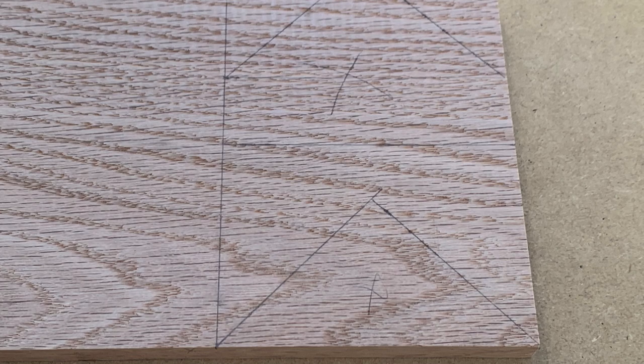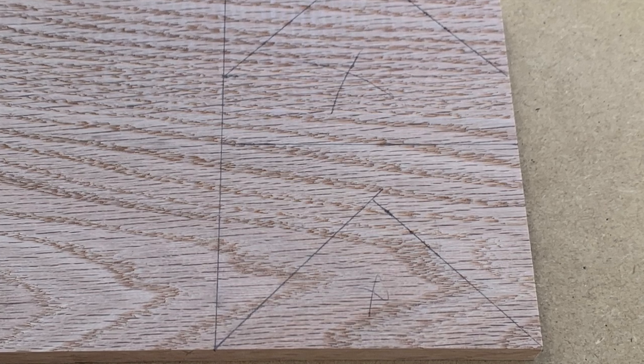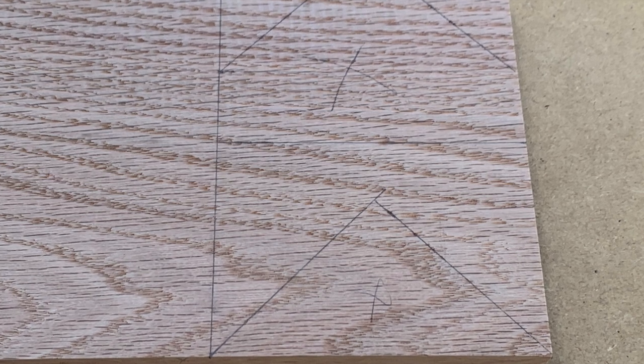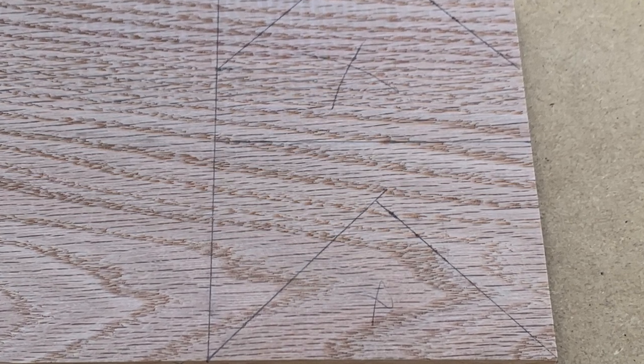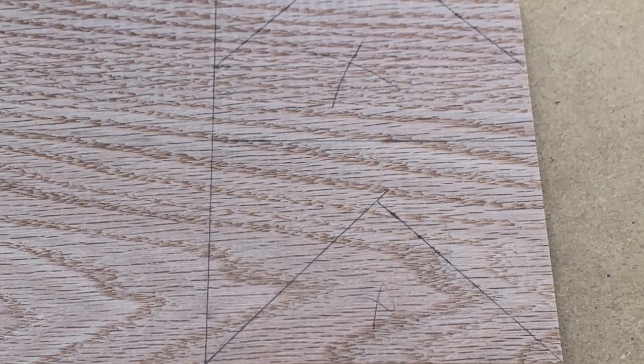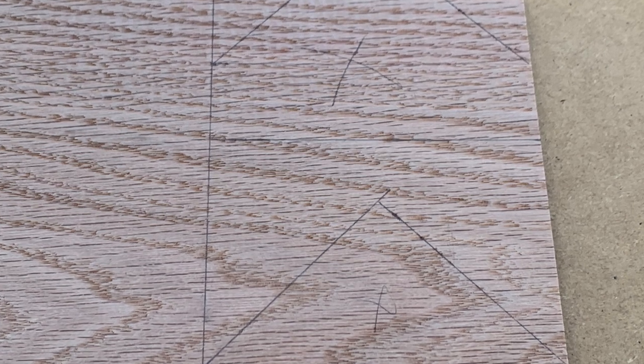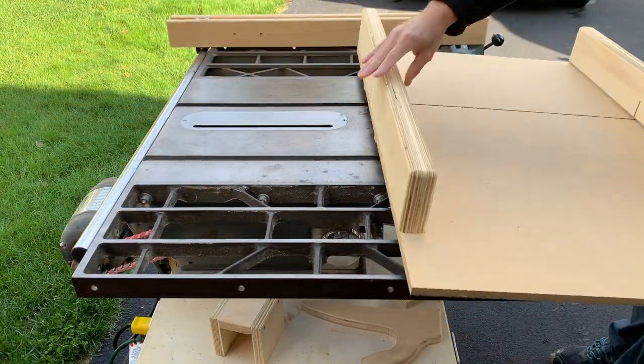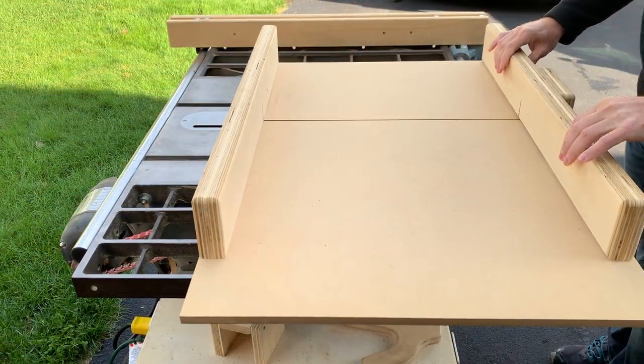I wanted something to support the wine bottle as it sat in the box, so I came up with the idea to cut some oak at roughly 45 degree angles to act as a guide of sorts. I'd have a neck support and a body support. I'd glue them in place in the box and they would give the bottle something to sit on to keep it from rolling around. That will hopefully make more sense in a few minutes. I used my crosscut sled to cut the pieces to what I was hoping was a good size.